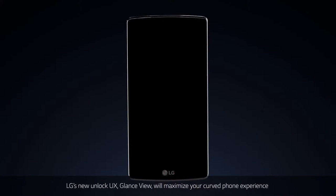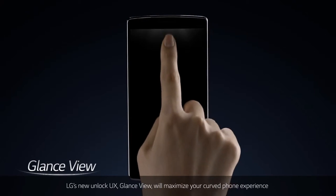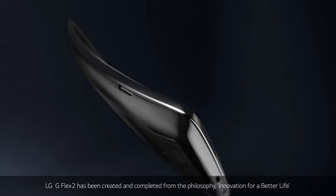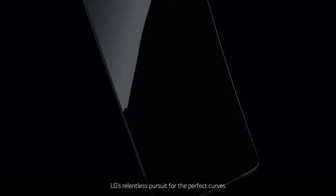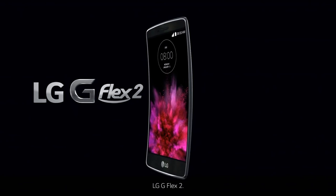LG's new Unlock UX, Glance View, will maximize your curved phone experience. LG G Flex 2 has been created and completed from the philosophy: innovation for a better life. LG's relentless pursuit for the perfect curves — LG G Flex 2.